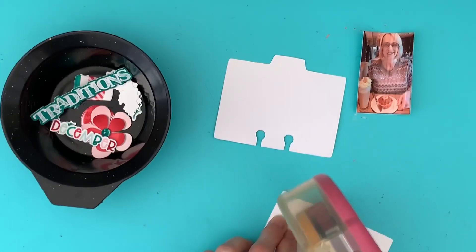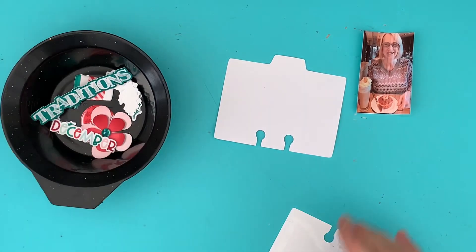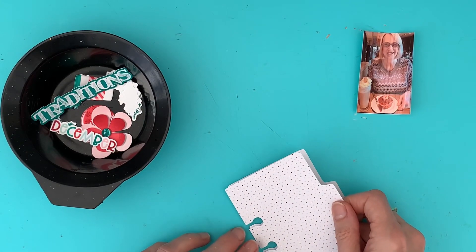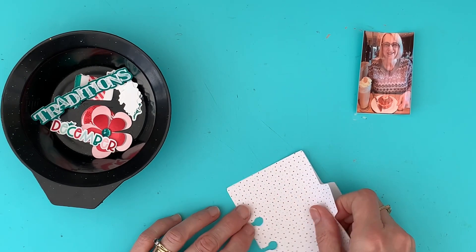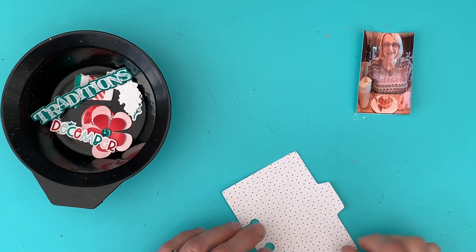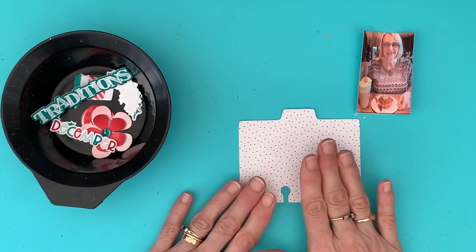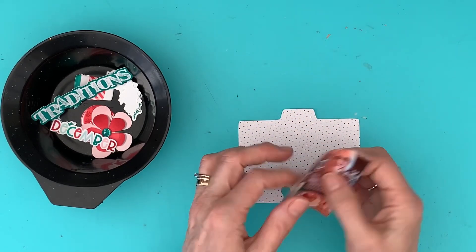It makes me laugh when I do these Memdex cards because I choose all these fancy shapes, and then by the time I've finished you can't even see the tab at the top or that it's heart-shaped, but it makes me feel good when designing. The Memdex cards I use are from a set by Paige Evans — there are four in the set, and it's a cut file from Silhouette that also comes with a box you can make. Now the photograph, as you can see, has curled a bit.